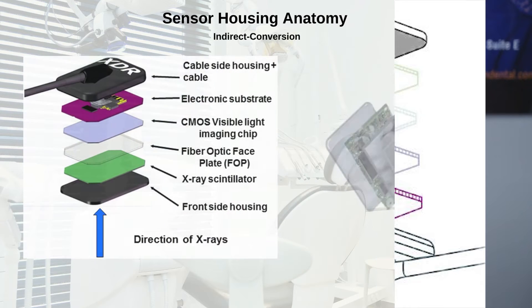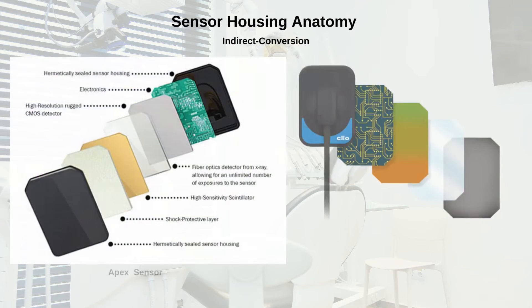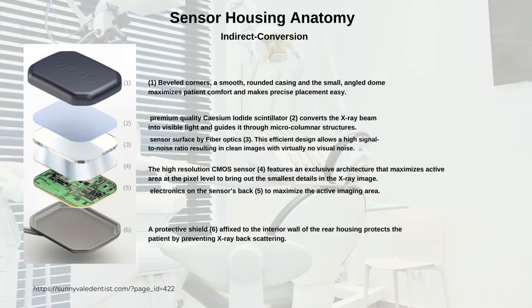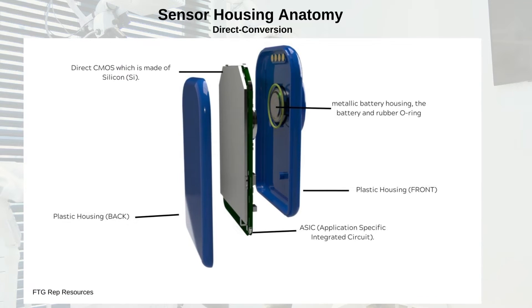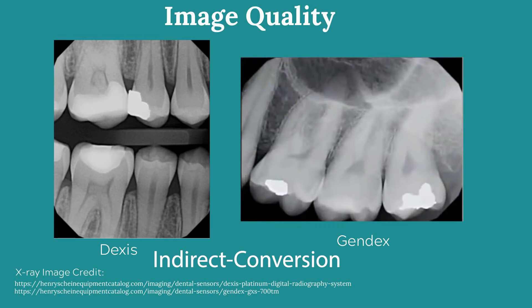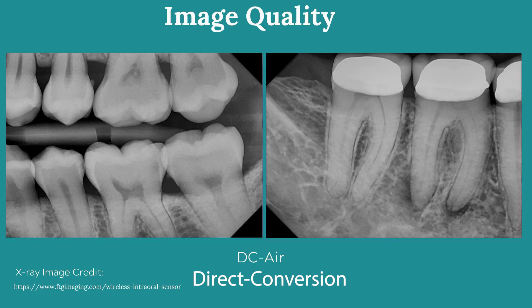Traditional wired sensors have three layers: one, a scintillator layer that converts x-rays to light; two, a glass fiber optic plate which channels light to the imaging sensor; and three, a CMOS imaging sensor to give imaging data. All traditional dental sensors are nearly identical in size and shape, all having the same components. The DCR sensor can actually capture x-ray photons and does not need to convert them first, removing the scintillator and the fiber optic plate. The DCR uses homogeneous silicone CMOS construction that is significantly more durable than a traditional wired sensor, and provides superior image quality by converting x-rays directly to imaging data.